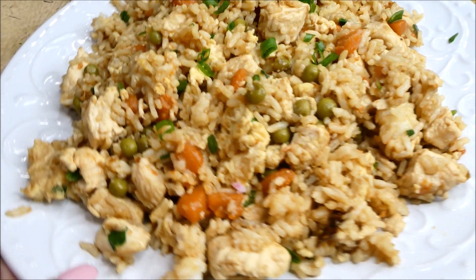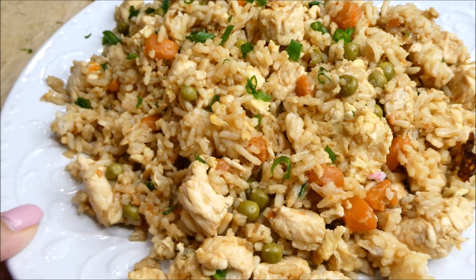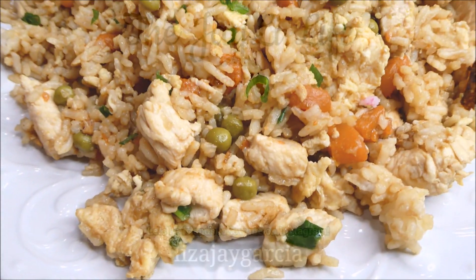Here it is — my chicken fried rice. I went ahead and put a little bit of green onion on top once I plated it, and this is how it came out.